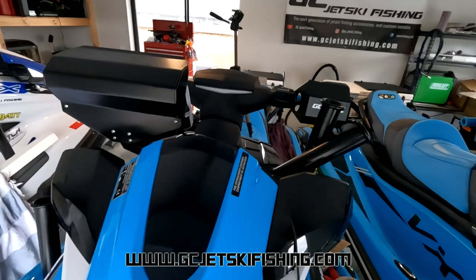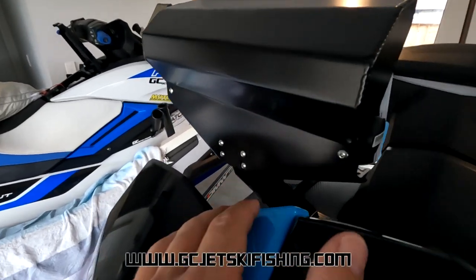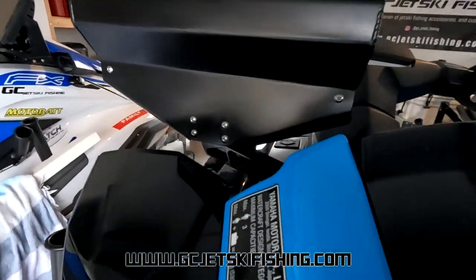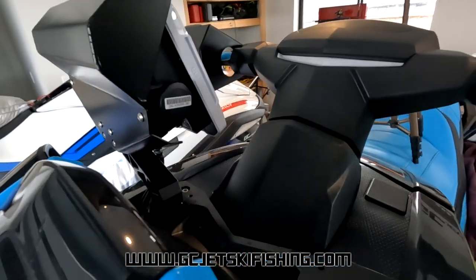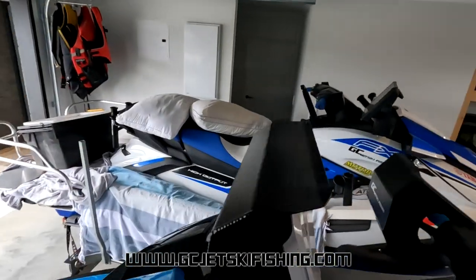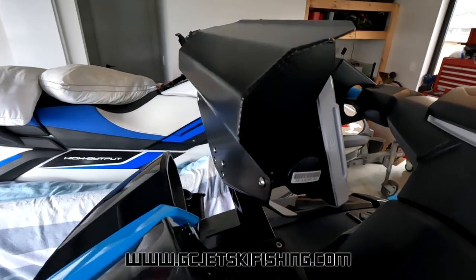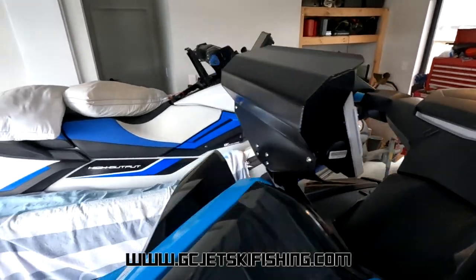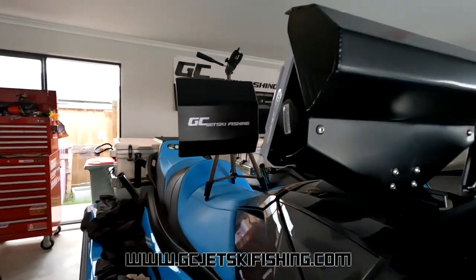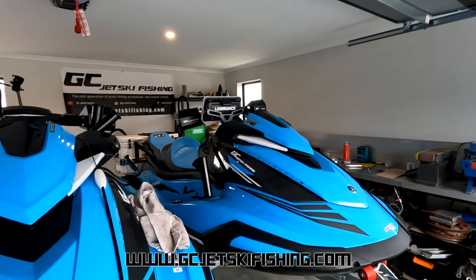I've already installed the splash guard on this one. It uses the original bolts on the back of the bracket, contours underneath the unit to protect all the plugs, and comes up over the top with a bit of a sunshade for glare protection. You can still access the screws to unlock and remove the unit if needed. There's no way water is getting back through into the plug area, which should prolong the life of the unit nicely.